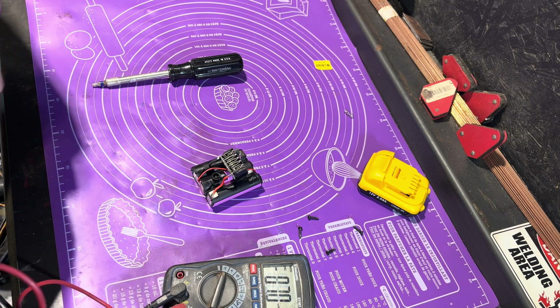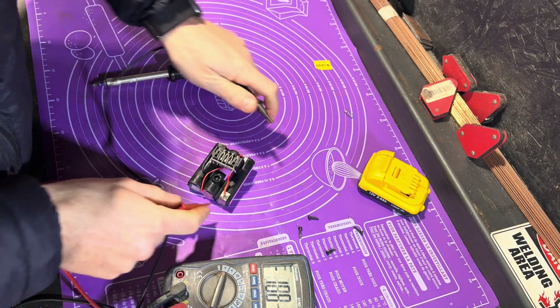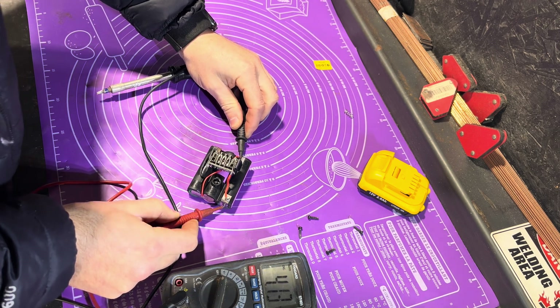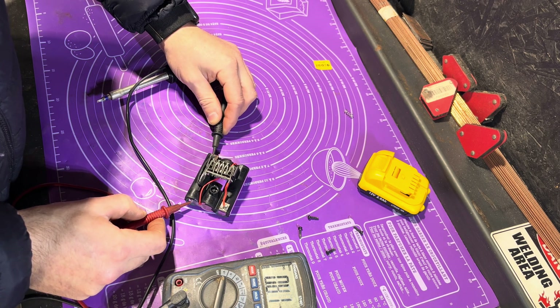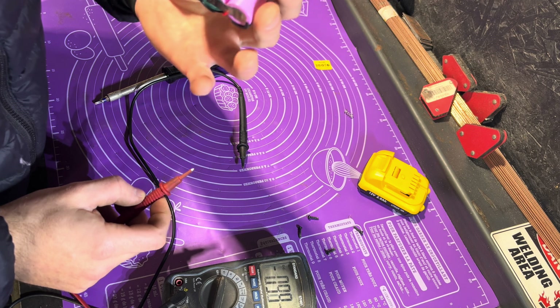It's on auto range, we'll just leave it on that because I'm lazy. Let's have a look between each cell. 4.13 volts - so she needs a bit of a charge. Nicely balanced: 4.13 and 4.13. That's all good.